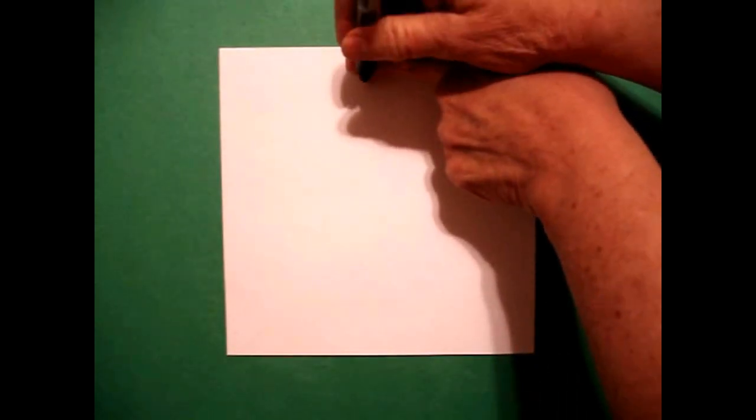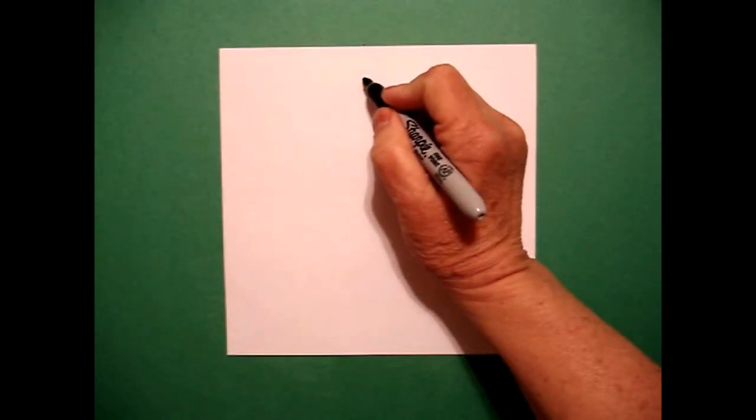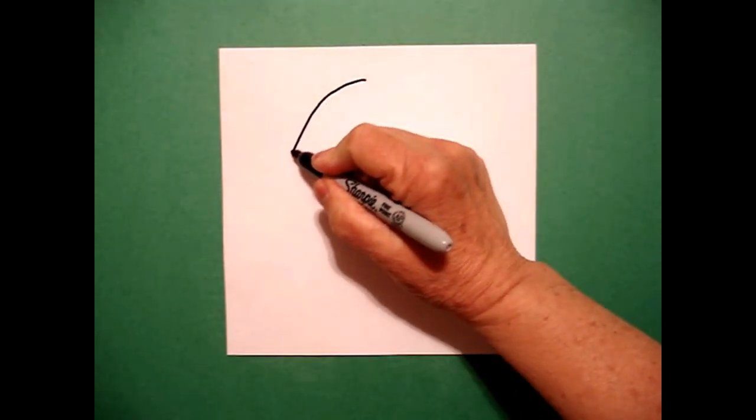I'm going to take one finger right in the center and I'm going to put a dot. And from that dot, I'm going to draw a pretty good-sized curved line down.